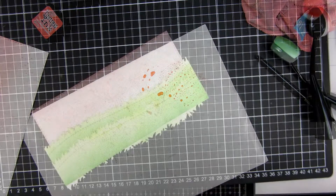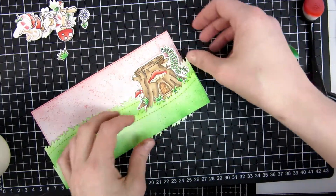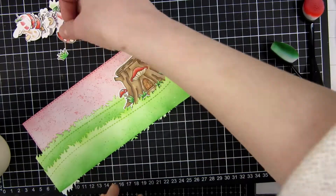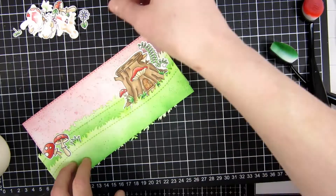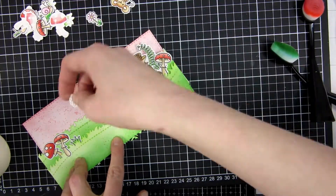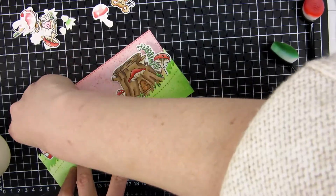Here I'm doing the same thing: creating some splatters that help blend the ink and also create a little bit more interest. Now I'm pulling out all my images that I previously colored in, and I want to try to lay them out how I think I want to assemble this card. As you can see, nothing is glued down or properly adhered, so you can just play and see where you want every image to go. This is also the opportunity to see if you need to cut out, color, and stamp some more images.